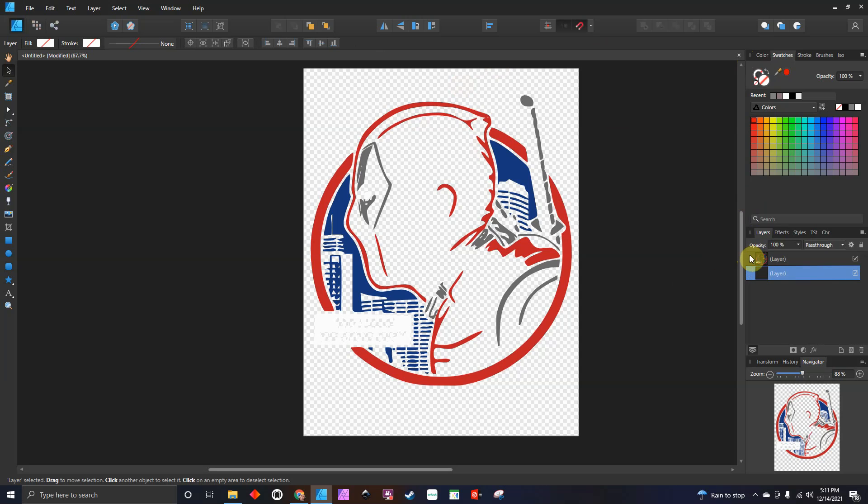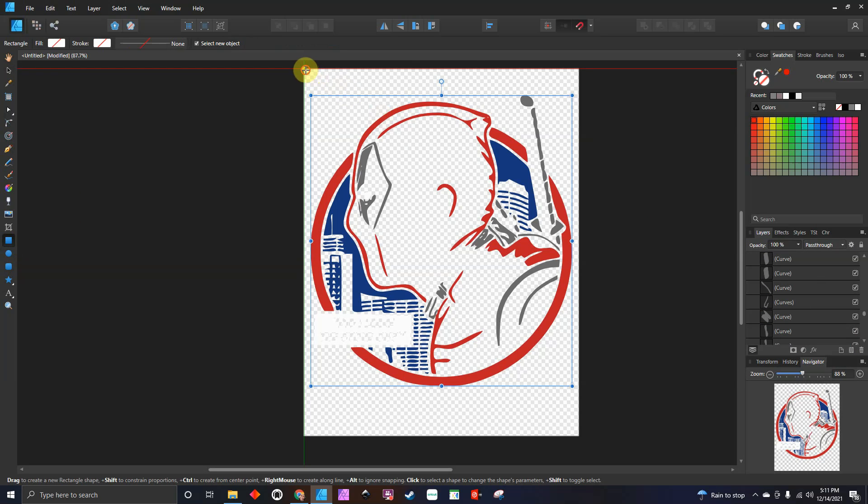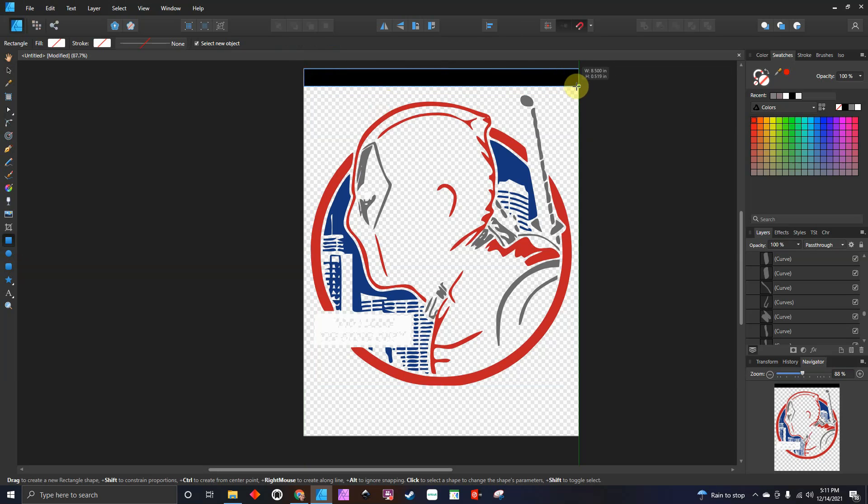Now as you can see when I open this up, look at all these pieces. Sometimes you'll get that extra layer — I'm just going to delete that. Look, you've got all these pieces. Now imagine if you're working in vinyl, are you going to sit there and play around with all these pieces? No. So the first thing I like to do is bring in a square.